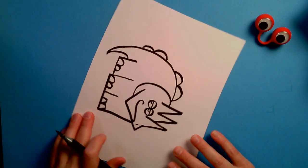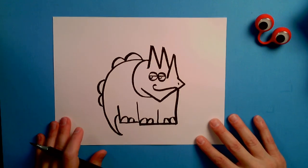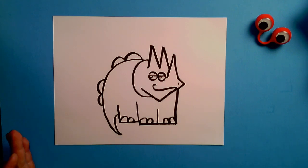So when I turn it straight up and down, what do you think, guys? That's a Triceratops, and it's drawn with numbers and letters — the Muffalo Potato way!